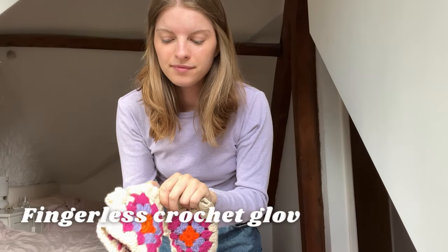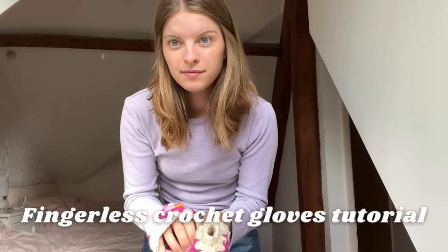Today we're getting ready for autumn and winter and making some crochet fingerless gloves.